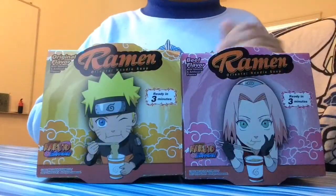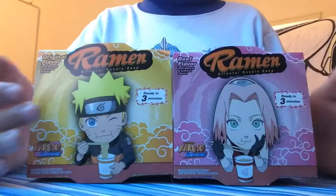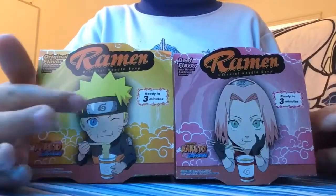Hey guys, Sammy here, back with another video. So today we're going to be doing these Naruto ramen. I don't know what this character is, but I don't know what this stuff is for Naruto.